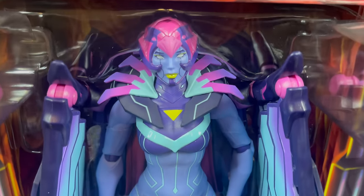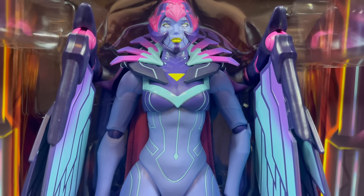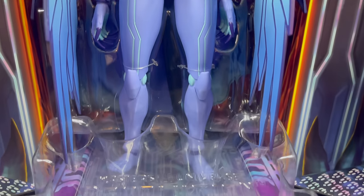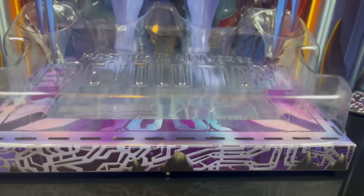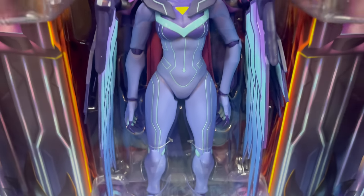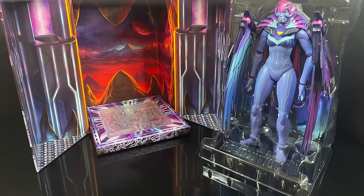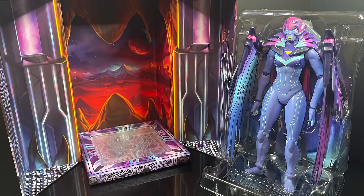To get all up close, she looks pretty darn cool. Can't wait to take this out of the packaging and show her off proper, but she's rather large. She's got a nice little stand with her — Masters of the Universe Revolution. The box itself, you might have to keep this one. It makes for an excellent display. So you can pop her out — she is in a tray.